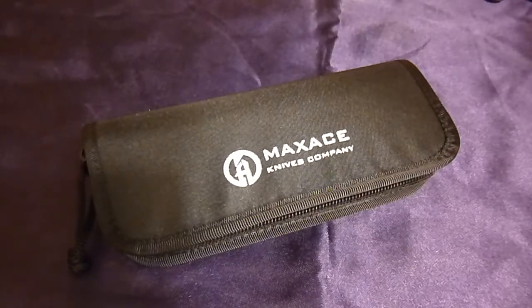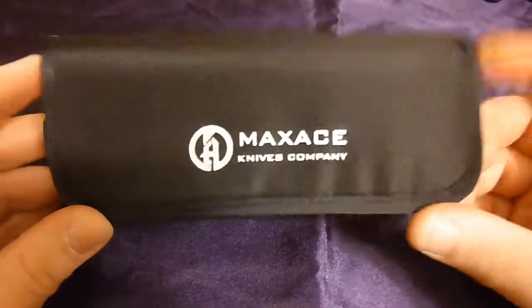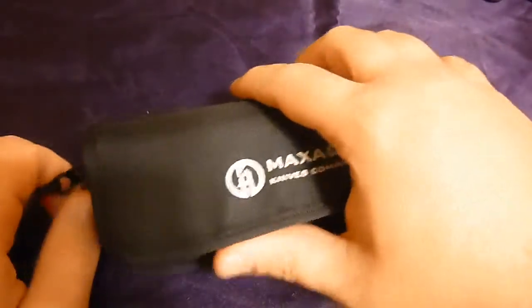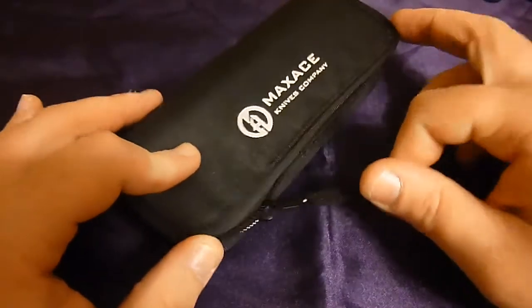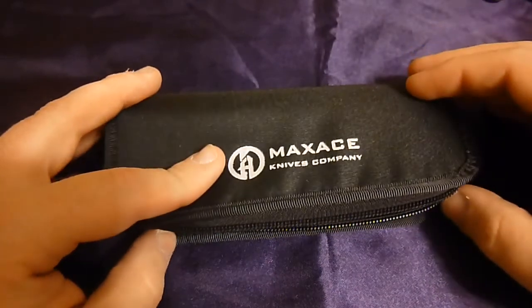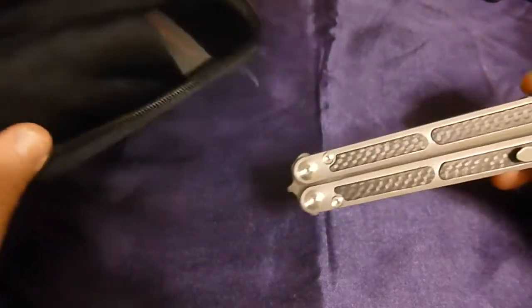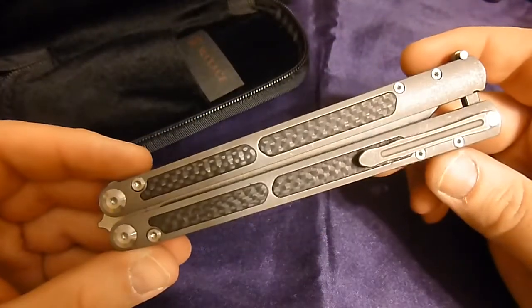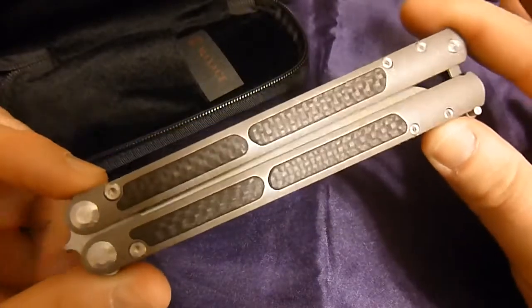With that said, I do have another Chinese knife up for review today, this time from the company Maxace. Maxace has a pretty good reputation in the community already for making good quality flipper folders — mostly bearing pivot flipper folders, frame locks, and liner locks. But today is something a little different: still riding on bearings, but it's a balisong.